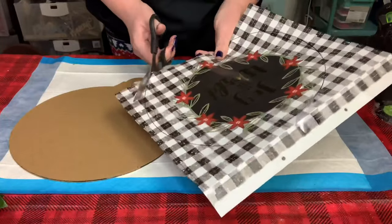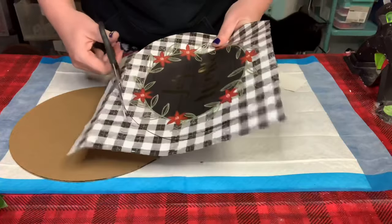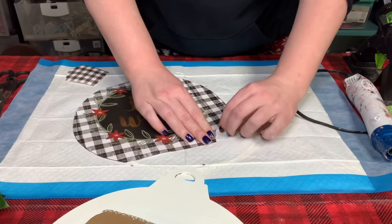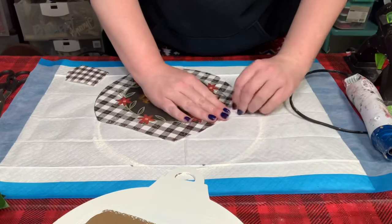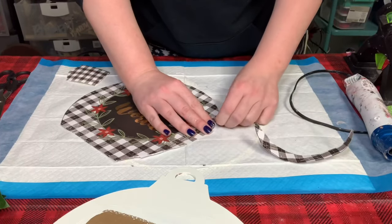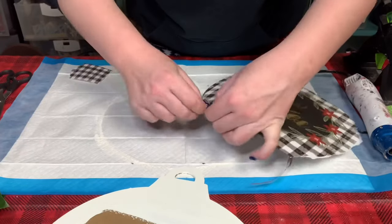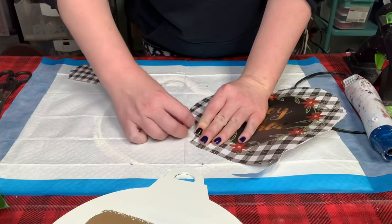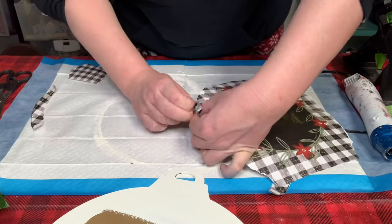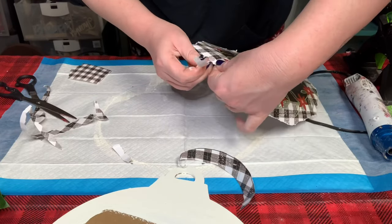Once I had that traced out I just trimmed it up using a pair of scissors. Then I decided I did not want a sharp edge, so I decided to start ripping the gift bag to give it a more rustic or vintage look. As I was ripping it, I made sure it was as close to a circle as possible.